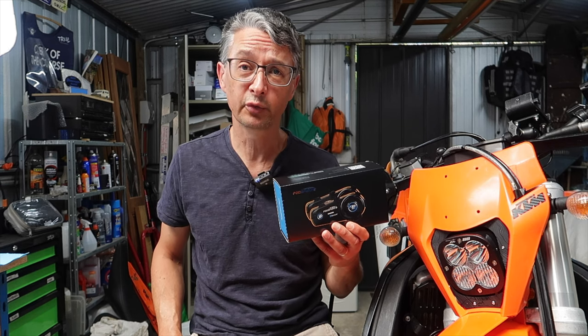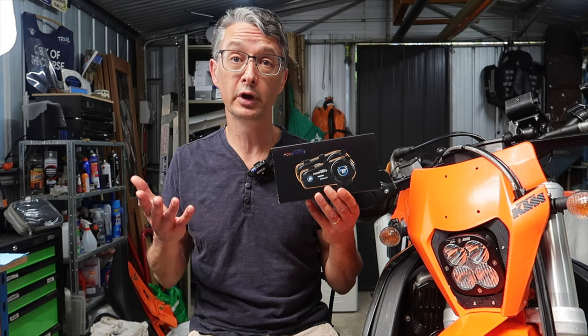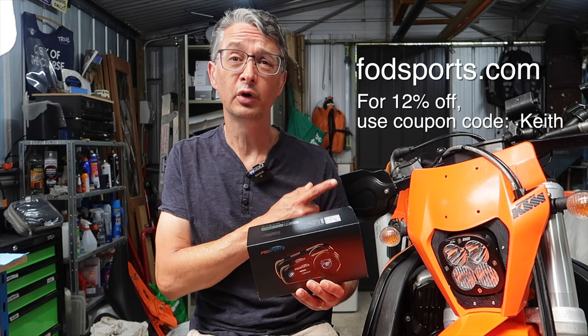If you can't wait for the competition to end and you just want to get your own FX8 Pro, M1S Pro, or any other VodSports product, jump on their website VodSports.com, put in the discount code KEITH, and you will get 12% off.